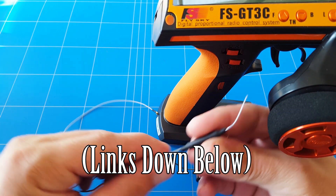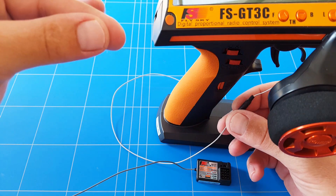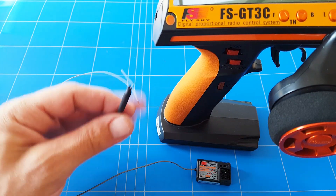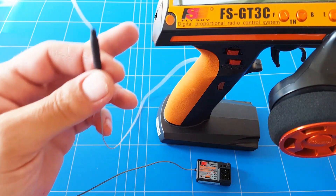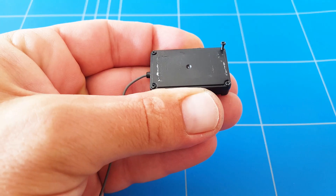It's extra long so we can let it stick out longer and higher from the car, which will also help to give you a better signal reception to your radio, from the radio to the car, and hopefully double the range that we had before.